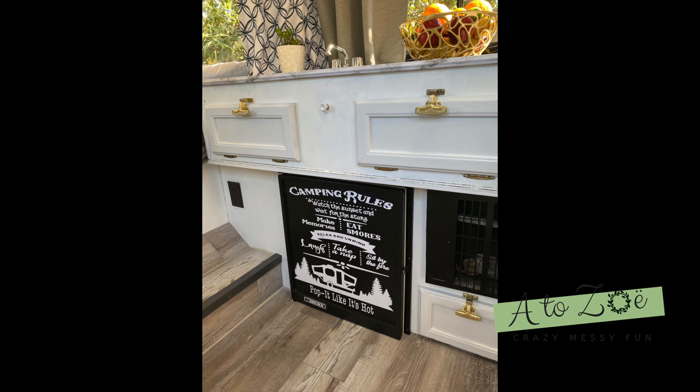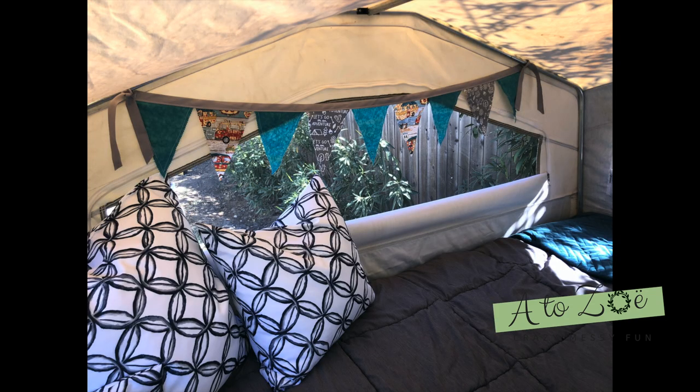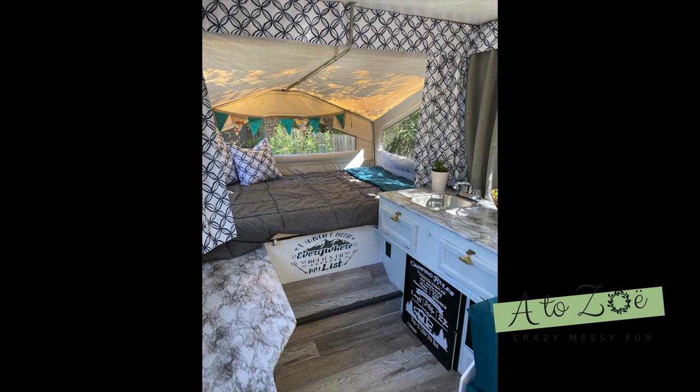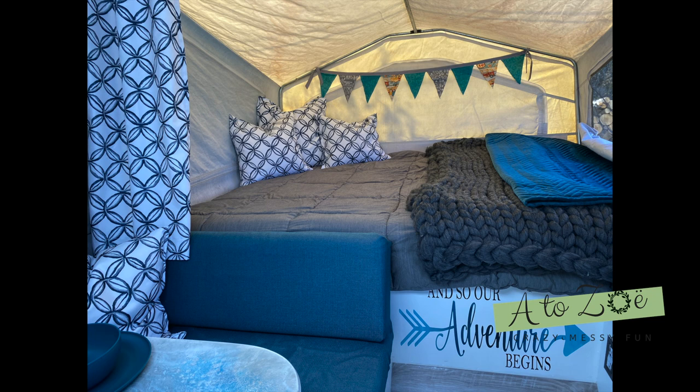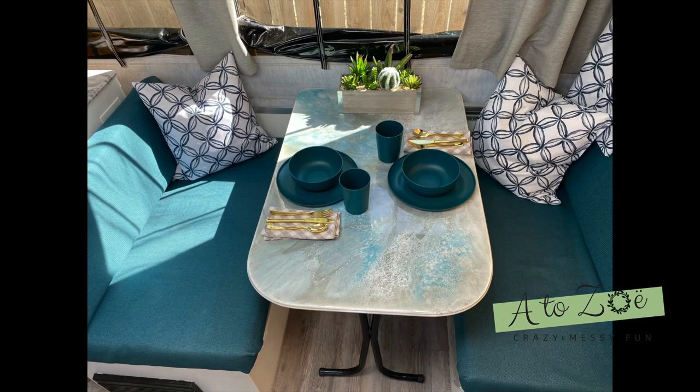Now it's time to share the final pop-up camper renovation photos. This project took us two weeks to complete and I cannot wait to get this baby on the road. My initial plan was to use black and white buffalo plaid, but when I posted it to my Facebook group everyone wanted me to use the blue jewel tone with gray. I am so glad I went with what everyone suggested — I really love this blue and was so pleased to find blankets and plastic plates to match the theme.